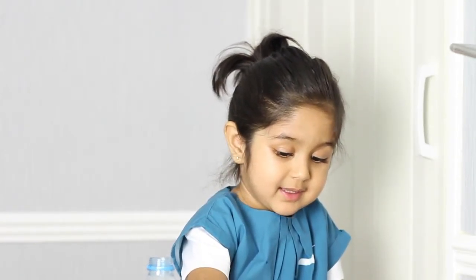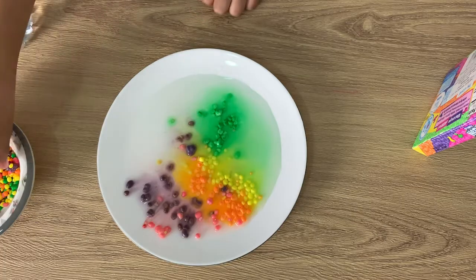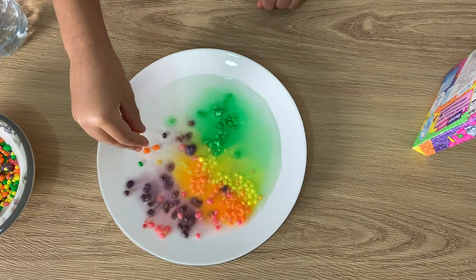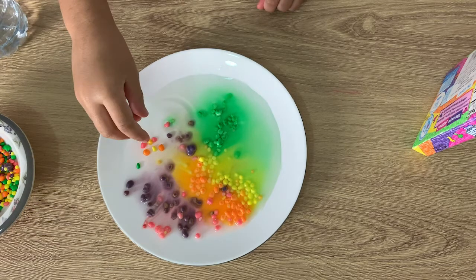Do you want to add more? Yeah, okay. I'm going to make it look like a sprinkle — sprinkle it anywhere. Come on, the rainbow! I'm mixing them up.